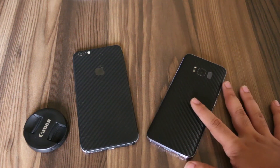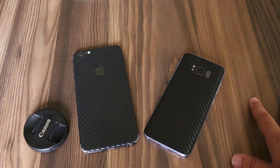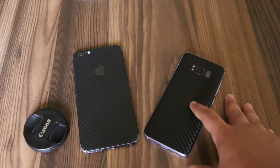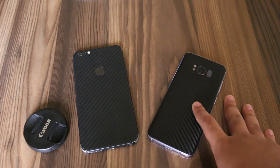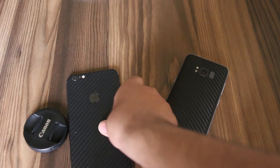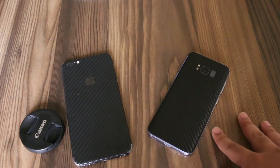Hey guys, Sabir here on Technotion. In this video I want to talk about skins — dbrand and Slickwraps don't sell in Pakistan, so it is quite difficult to get good skins here. Many of my friends complain that they got a skin from a local center in Lahore and the adhesive started to come off, ruining the look of their phone. So in this video I will be telling you guys where to get good skins in Pakistan.